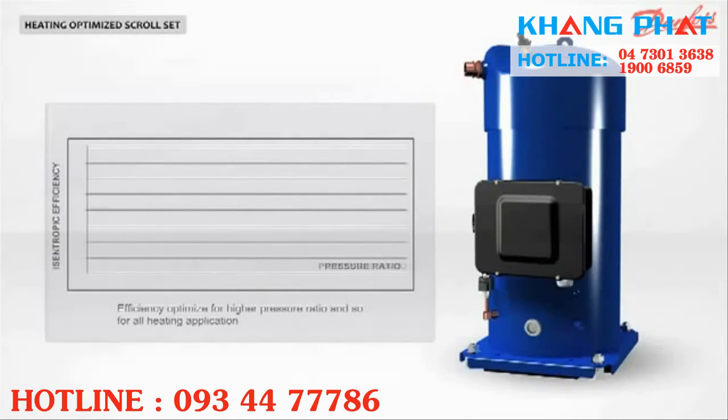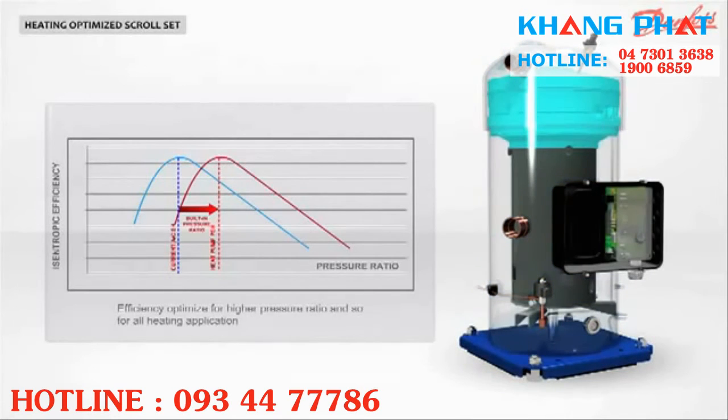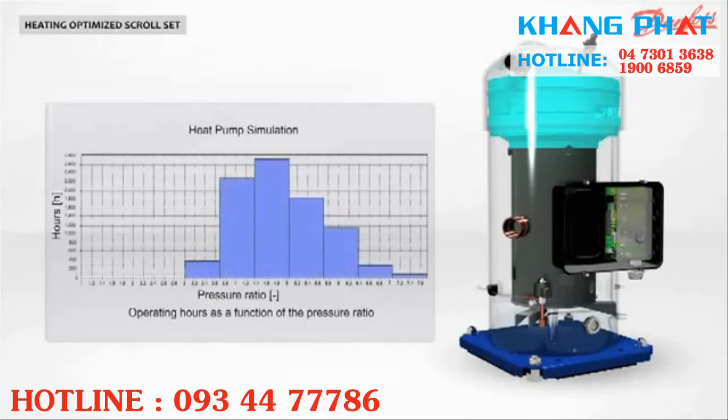The peak isentropic efficiency of a scroll compressor is determined by the design of the scroll set. The Performa PSH has a scroll set optimized for high pressure ratio. A heat pump will operate with a high pressure ratio most of the time. As a result, the PSH seasonal efficiency is higher than that of a standard compressor.